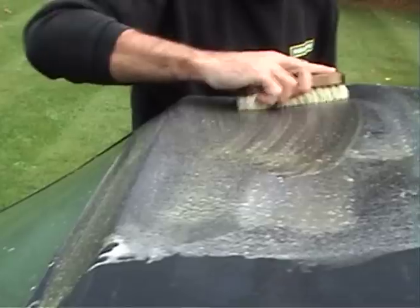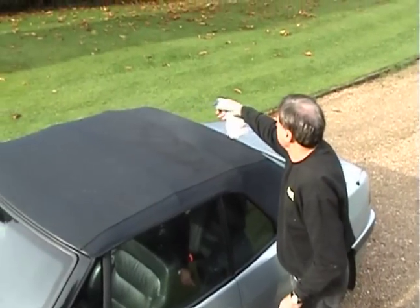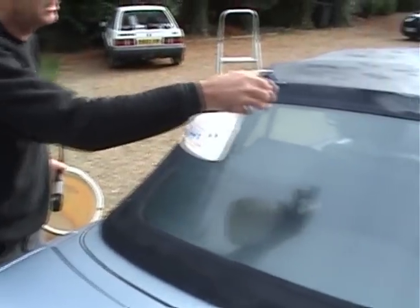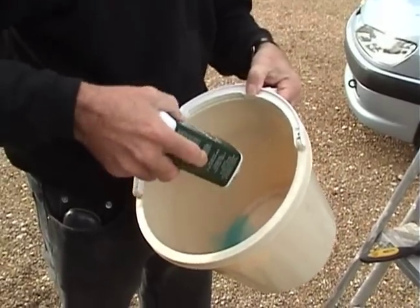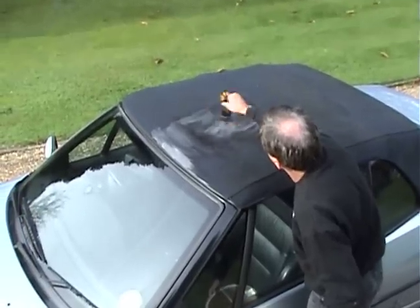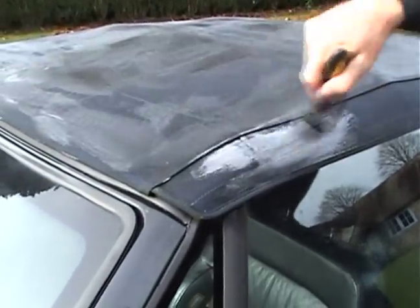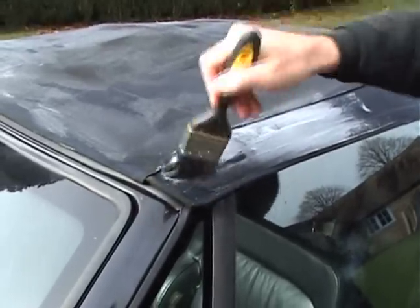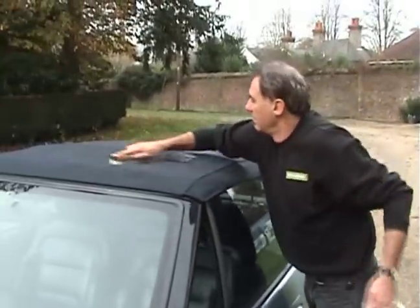Renovo's cleaner alone may make your soft top look like new again. For best results, first moisten the surface with fresh water — it doesn't need to be soaked, just slightly moist. Then apply the cleaner neat and generously with a soft brush, using a grid pattern to ensure the whole roof is fully treated. Work it into the stitched areas and underneath the flaps. Then leave it to work for at least an hour before scrubbing with plenty of hot water.